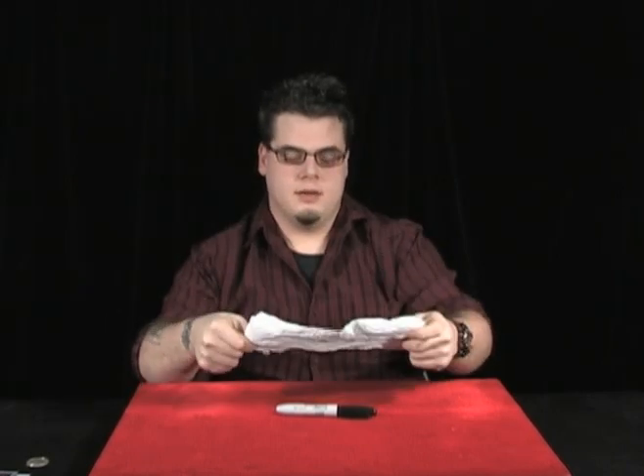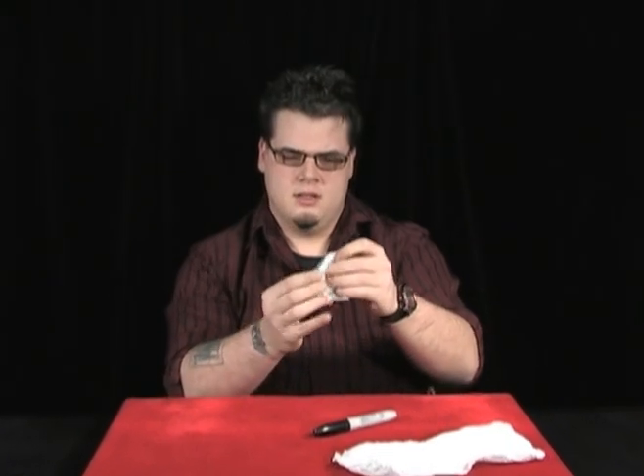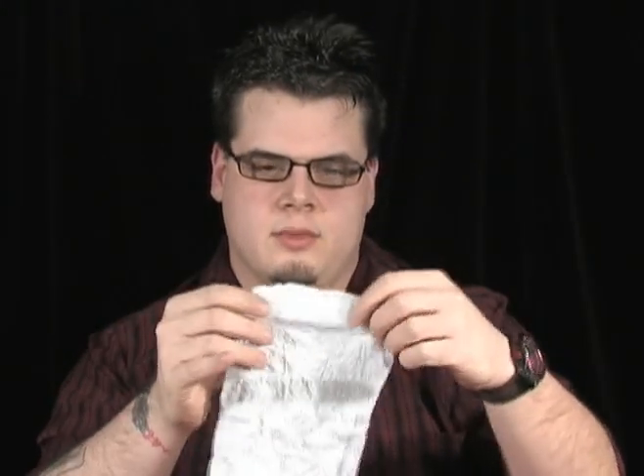Now, if you practice this long enough and you get really good at the magic, you can actually take the magic marker, tap it against the pieces in your hand, take the pieces, and restore those back as well. That's the sucker torn and restored napkin.